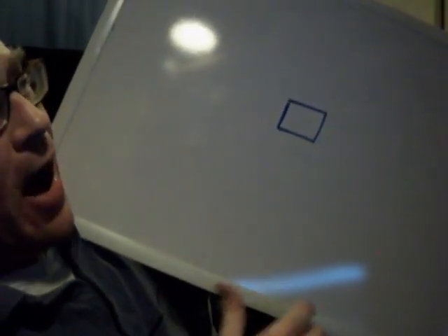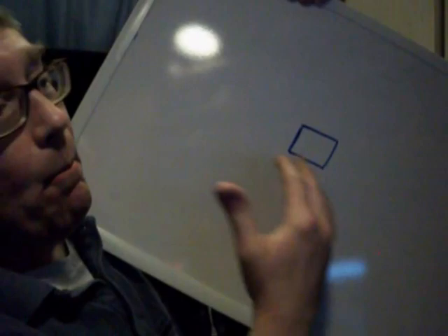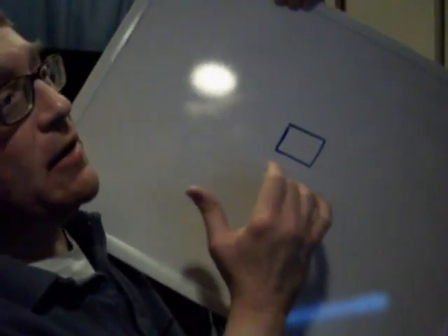I'm now going to continue my video series on remote control symbols with the stop symbol. The stop symbol looks like a box. I'm not exactly sure why they made it into a box like this, but I'd like for you to imagine that that box is like a wall.